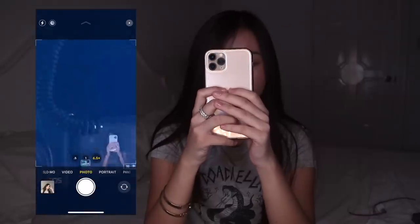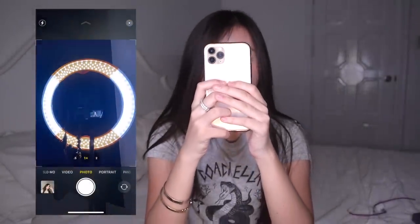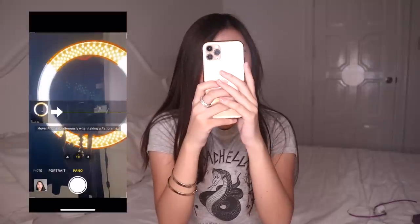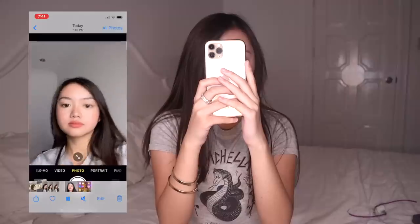It also has night mode — let's go outside to see how that works. I'm also going to show you how the video camera works, because you can vlog with this since videos can be taken in 4K even with the front cam, which is really cool. You wouldn't need to bring a big camera to vlog. Panorama also has the zoomed lens, the regular lens, and the ultra-wide one.